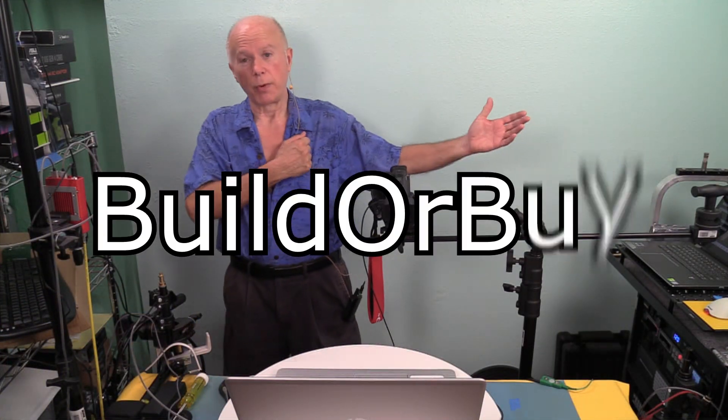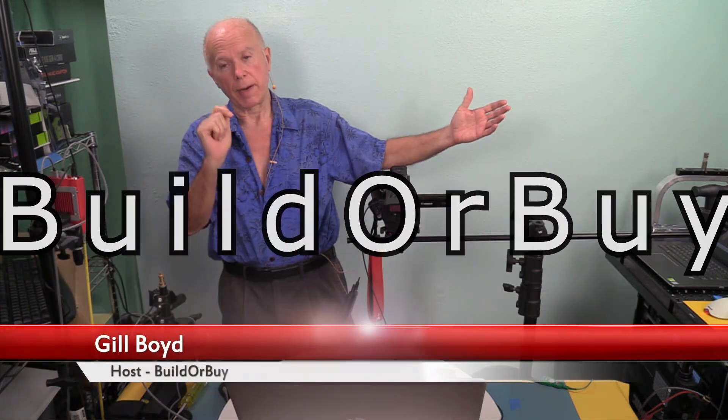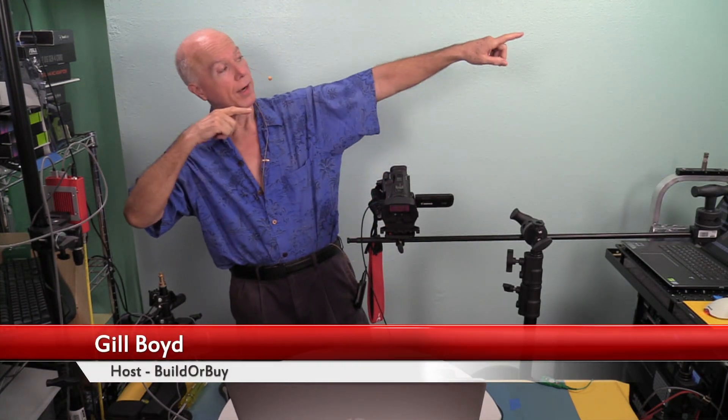I want to thank you for watching. This is Builder Buy. My name is Gil Boyd, and we'll see you in the next video. Coming up, we're going to do TPM initialization, I believe, on an Intel NUC. Stay tuned.